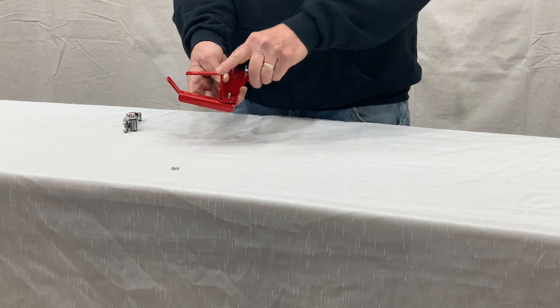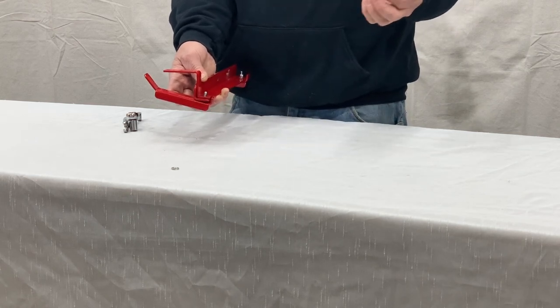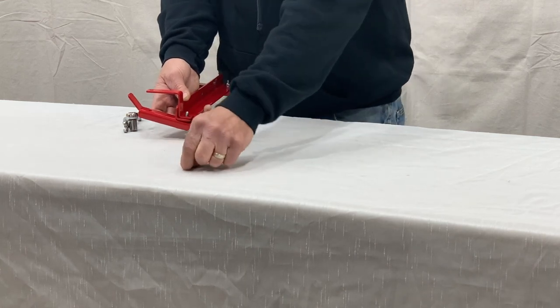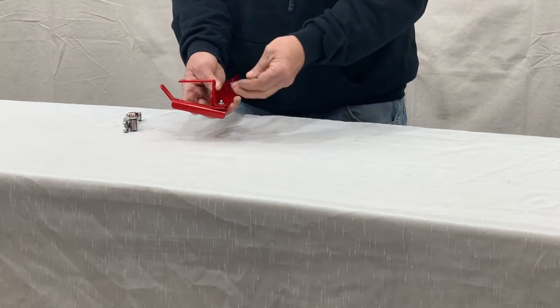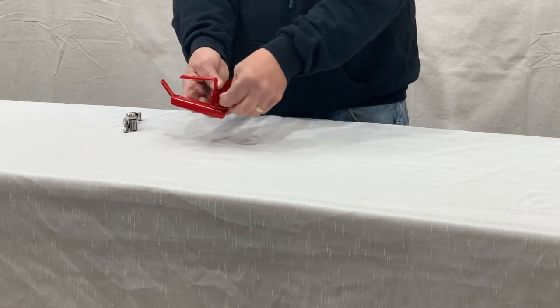You can order additional ones if you have a really steep or rough terrain. They're on our website and they come either as a single, so you can put two for both sets of bolts.